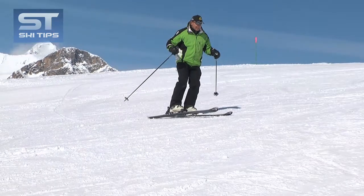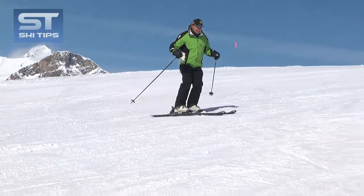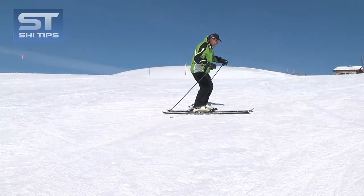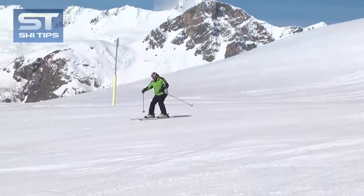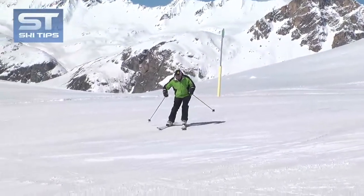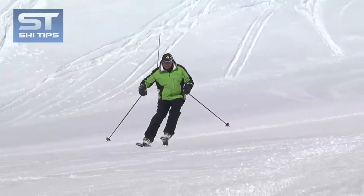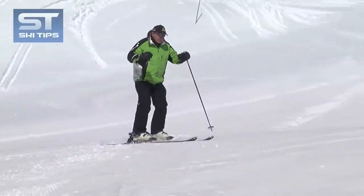Lean out over this ski and then step the other ski alongside. Finish with both knees rolled uphill and both skis on their uphill edges. Now turn and stop with two steps, and then link a series of these turns.